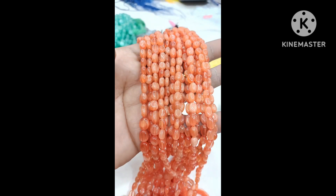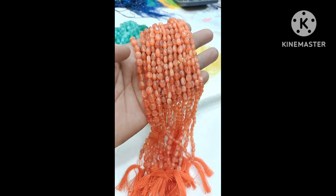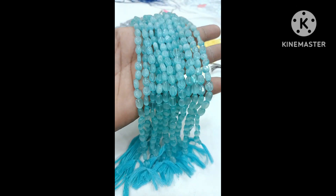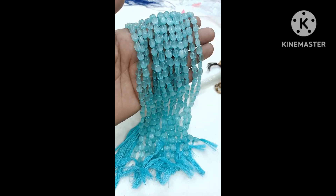Next is light yellow color, then peach color, peachish orange color. We have these available and will book them fast. Next is sky blue color — just Rs.265 only per line.